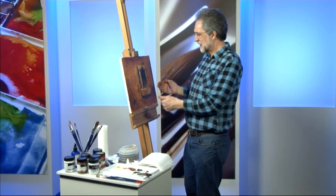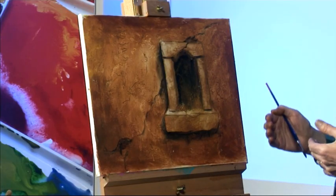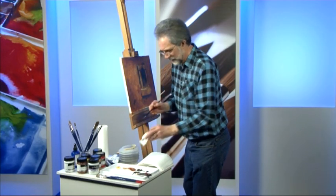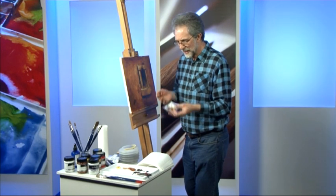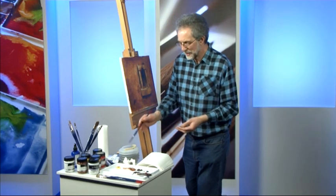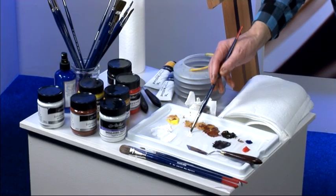A little earlier we got the painting to the halfway stage with the mid-tones and shadows in. The next step is to get the lighter tones in to complete the balance. For this I'm going to use yellow ochre and white. I always moisten my brush so the paint doesn't stick, but I don't like to add too much water — I like to keep it reasonably thick.